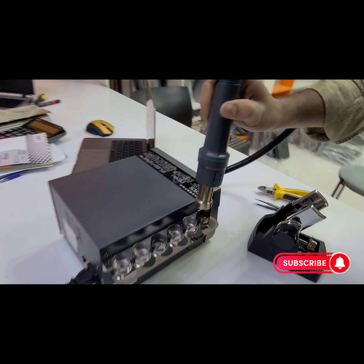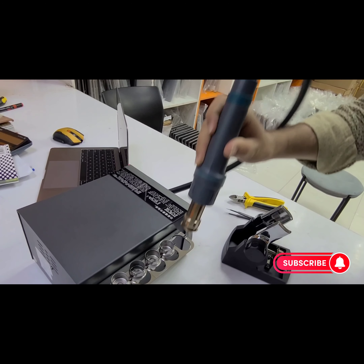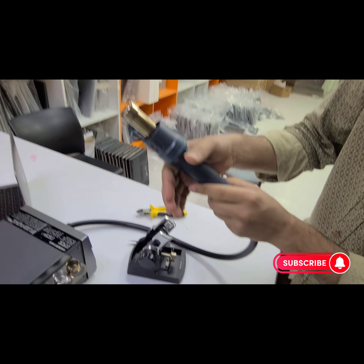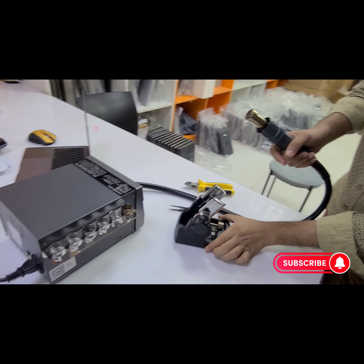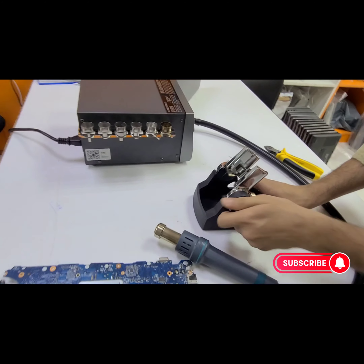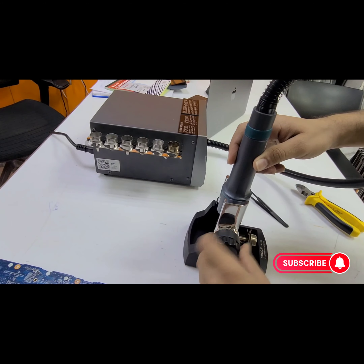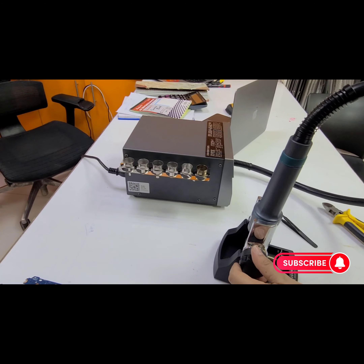If you want to open the nozzle, just pull back the machine handle. It has a different type of element in this machine — the Sugon 8620DX Pro variant is not using the normal element found in old machines. The handle is also very good quality, but one thing that is my favorite is that this machine stand is very flexible and rotatable. You can set it in any position you want. So that was the review of the Sugon 8620DX Pro variant.